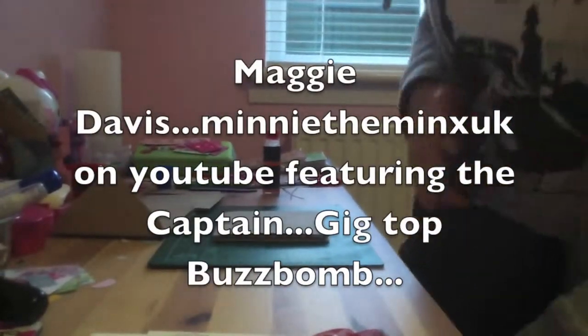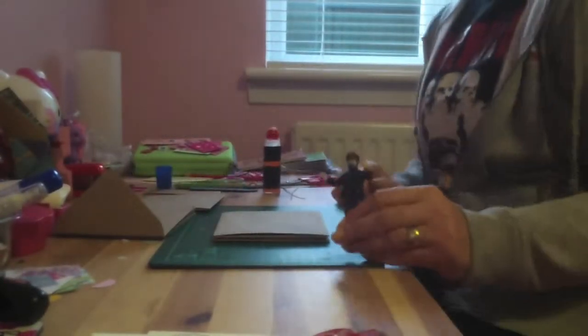Hi, it's Maggie at Mini The Minx UK on YouTube and The Captain.